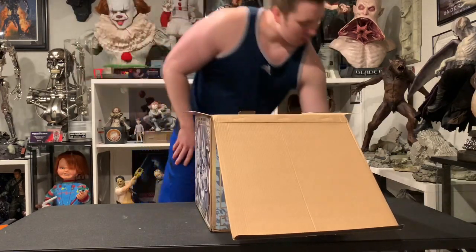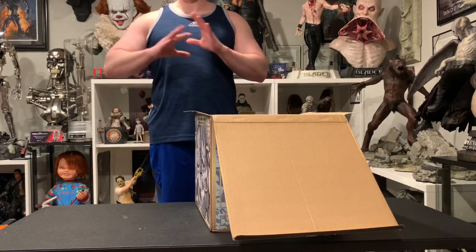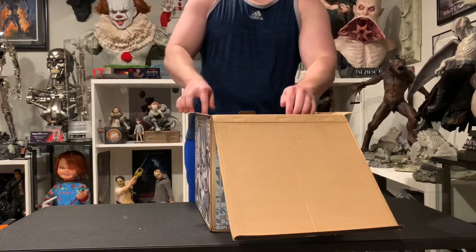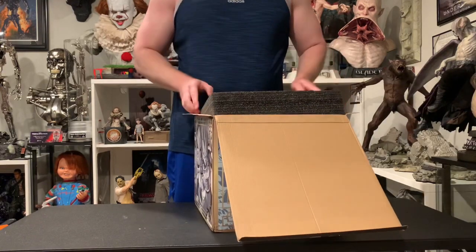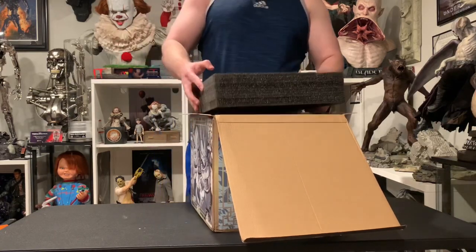This is to finish my DBZ 1/6 scale collection, really. This is the one piece I needed because I have Frieza fighting every single villain — or every good guy — except for Vegeta, and no company was making one. So Transcendent Studios came out with this, it looked awesome, so I bit the bullet and here we have it.